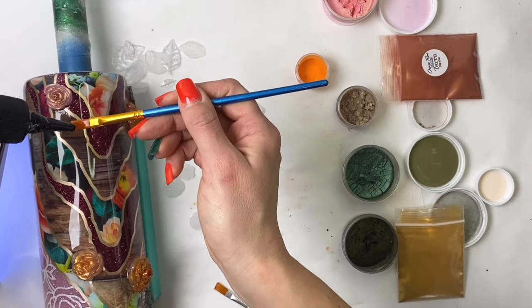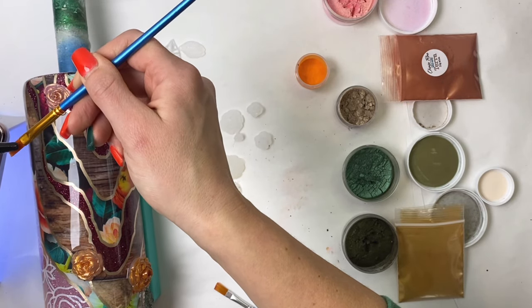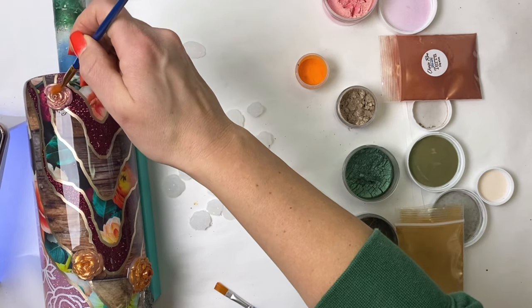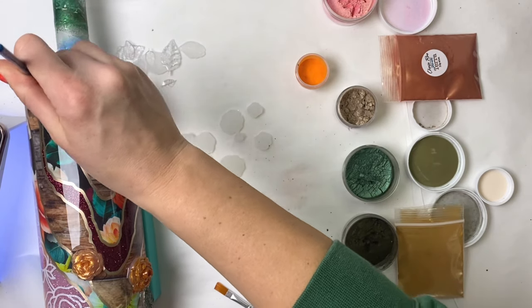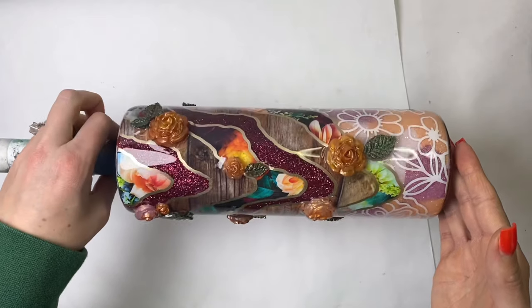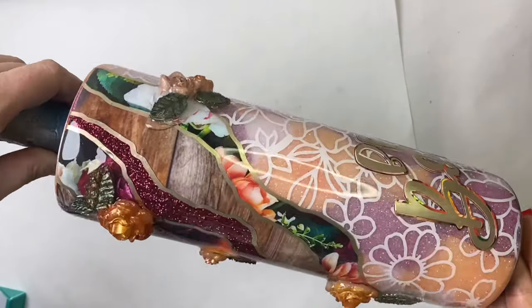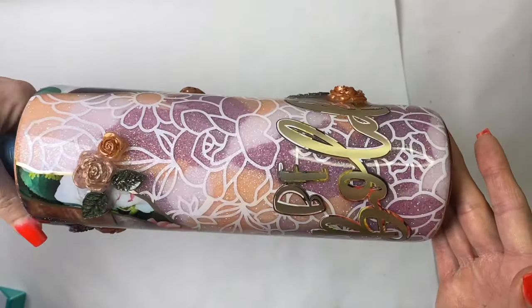Once we get that all cured onto the tumbler, I then take my brush with UV resin again and brush it all along the flowers and the leaves to basically secure in all of that mica so it doesn't transfer to our tumbler when we go to apply our epoxy. I brush that all over the flower and cure it again, and here's what it looks like with all of those gorgeous flower and leaf elements. I truly truly love how this tumbler came together.